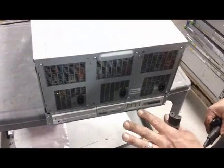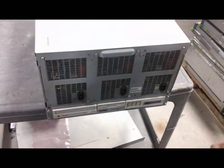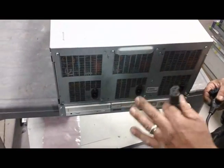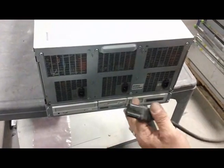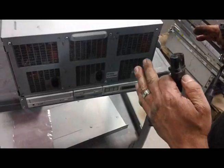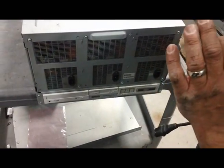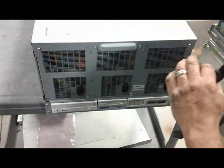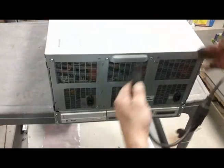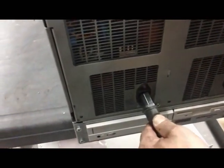One thing Benny discovered and shared over the years is that these power supplies have a real telltale sign of whether they're good or bad when you apply power. I've got live 220V right here, and right when you plug it in, they make this distinct, very faint buzzing sound. Typically, if they don't make that sound, chances are you have a bad power supply and you'll have to redo this whole procedure.